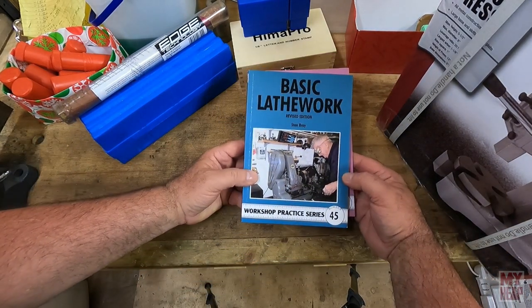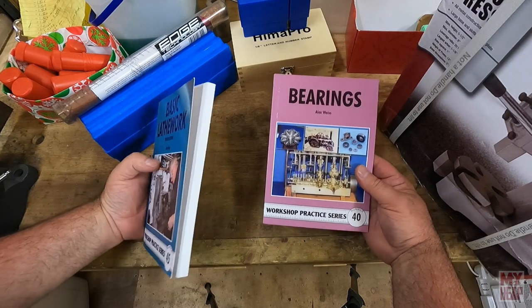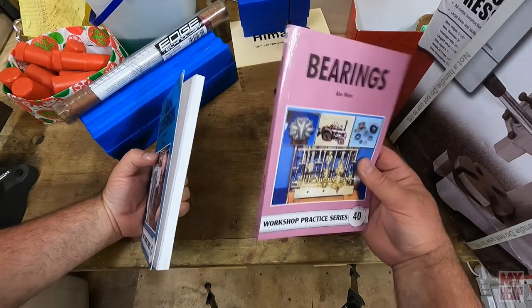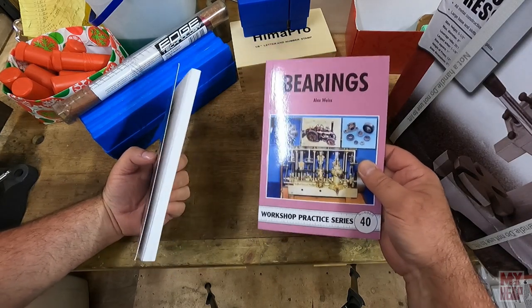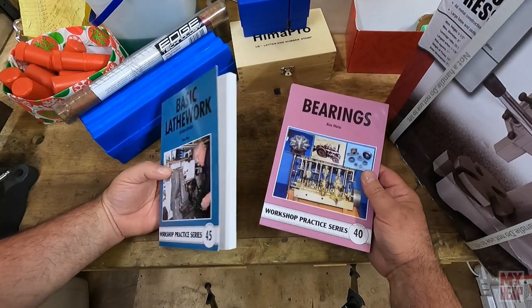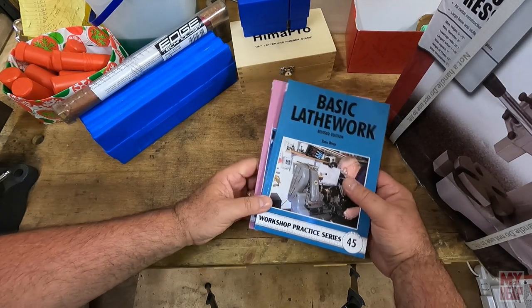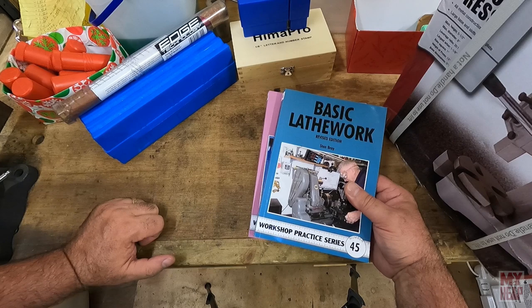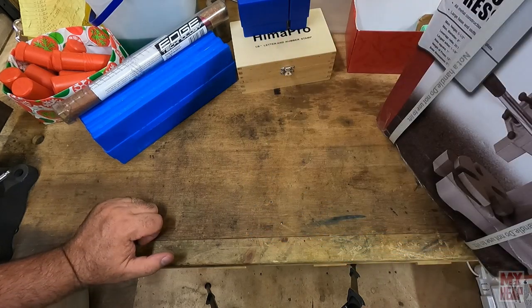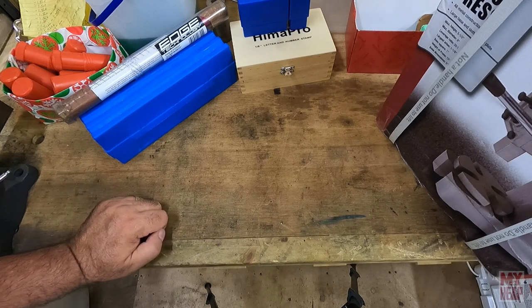I did get a couple more books. You guys know I collect the Workshop Practice Series — this is number 45, Basic Lathe Work, and number 40, Bearings. I've read the bearings book — it's pretty good, a lot of interesting information about types of bearings and their uses. Basic Lathe Work I've read a few pages of, but I've read so many lathe books that they all sort of seem the same after a while.